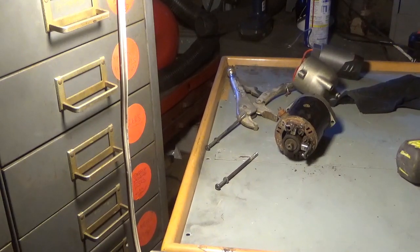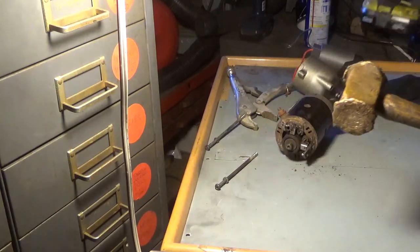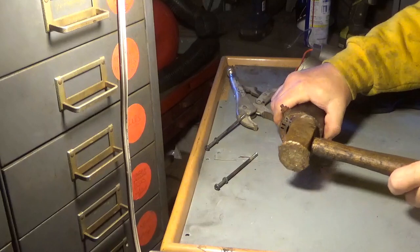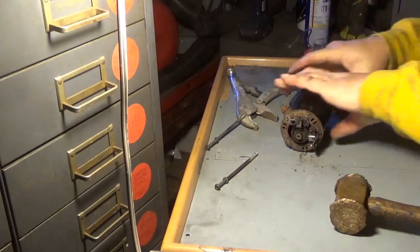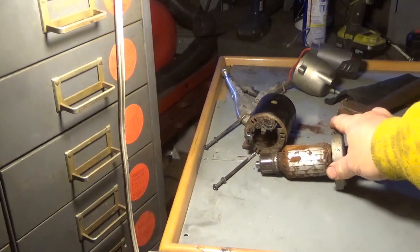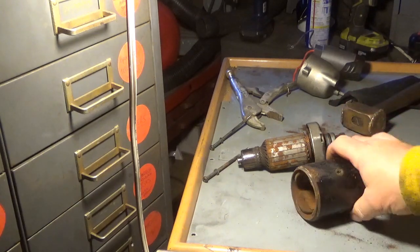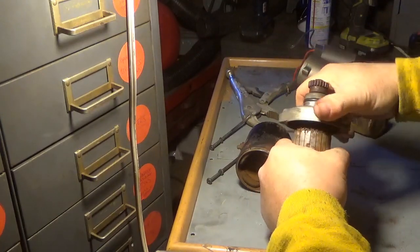Maybe we could tap it out of there. I want to make sure I'm not showing you nothing. You guys can see I'm using a brass hammer to do this. Seems to be coming out — I'm thinking rusty. This thing died of weather.